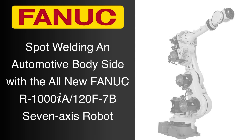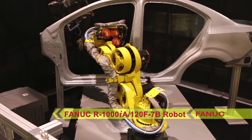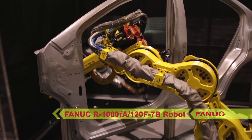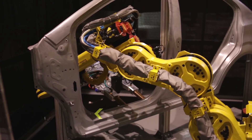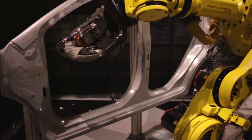FANUC America is proud to introduce the first ever 7-axis robot from FANUC, the all-new FANUC R1000IA-120F7B with an additional axis on the robot's J2 arm. With this additional axis, the robot is able to fold into itself, making it shorter and able to operate in very tight workspaces.